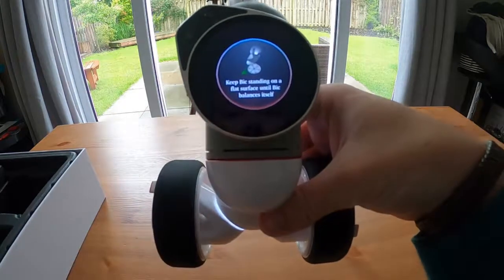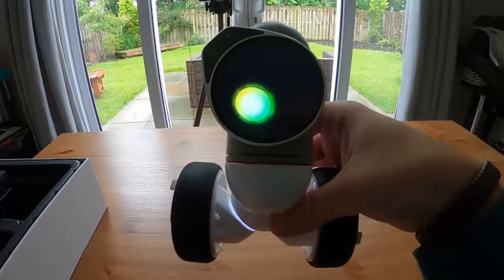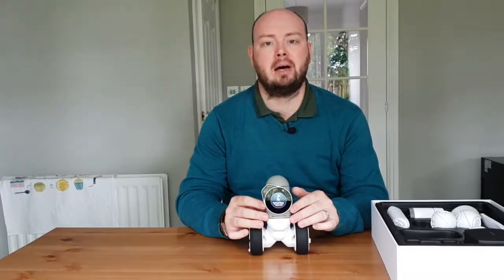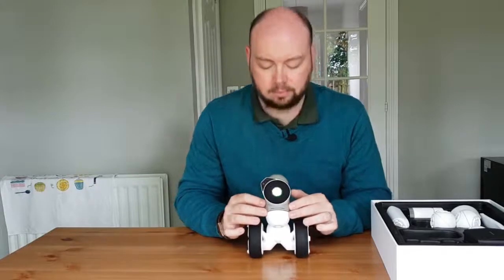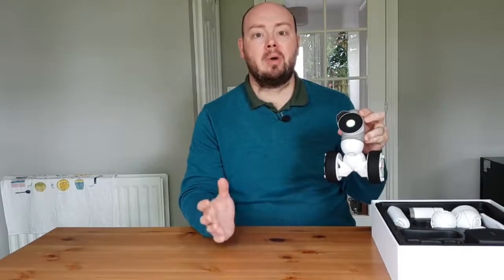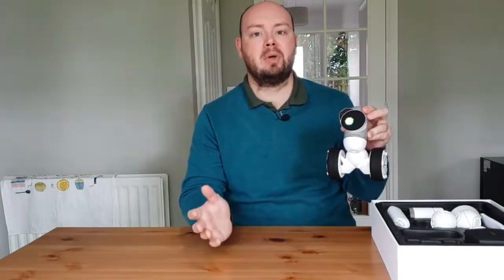Once the final wheel is connected, it tells you to stand back on a flat surface so it can work out its balance. I'm going to keep it on the table and keep my hands on the sides until I can feel the robot take up its own balance. And there we go, BIC has found his balance. I would suggest until you are somewhere ready to play with BIC that you pick him up off the table, because he is likely to roll himself completely away off the table.